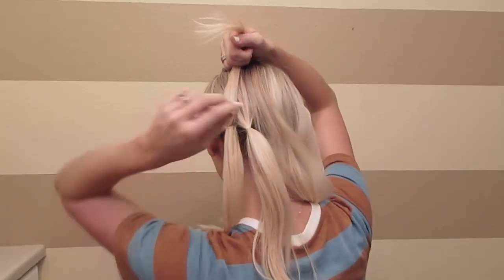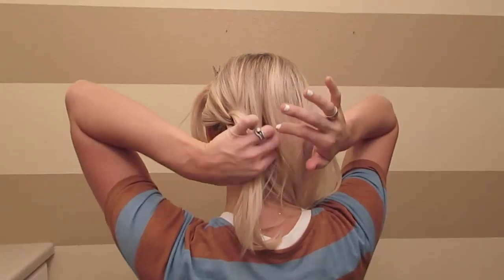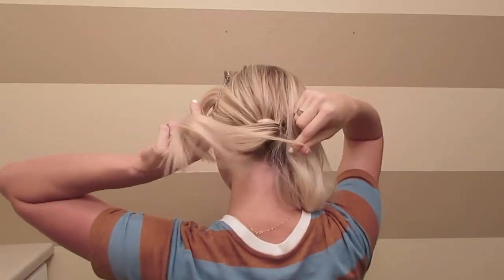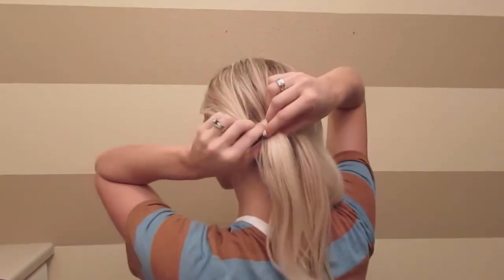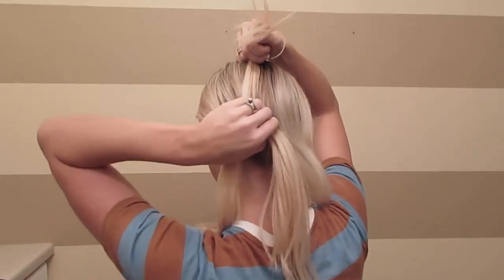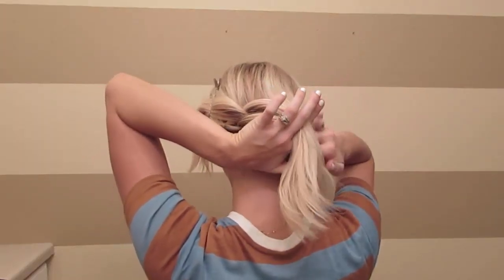Once you have the two, you're going to split the first ponytail in half, open those pieces up, and pull the second ponytail through the middle. Now clip that off and do another small section, but this time add the hair from that clip into that section. Do the same thing — split it in half, pull the second ponytail through, and clip the second ponytail. Then take another small section and add that into your next ponytail.